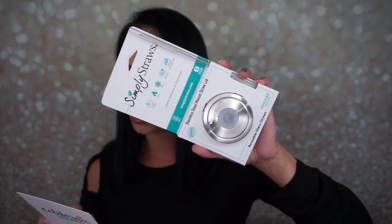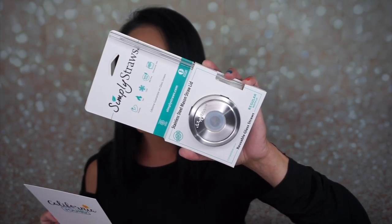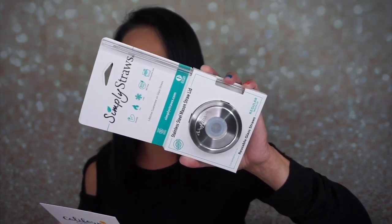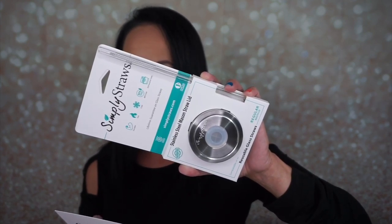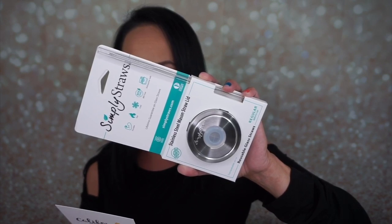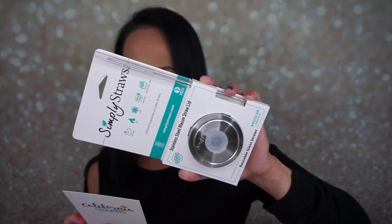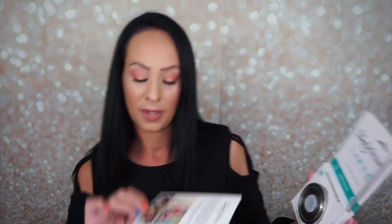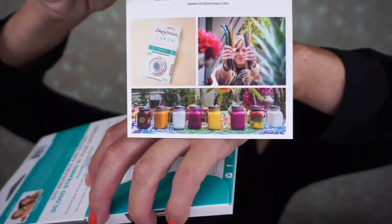This retails for $20. Simply Straws is a reusable straw company determined to change the world, or at least the way you sip. Their reusable straws are a durable, sustainable alternative to plastic straws. They are dishwasher safe, have a lifetime guarantee, and are handcrafted with intention in Southern California. Simply Straws is a certified B corporation and women-owned company, as well as a member of 1% for the Planet. They invite you to join them on their mission to change the way you sip.